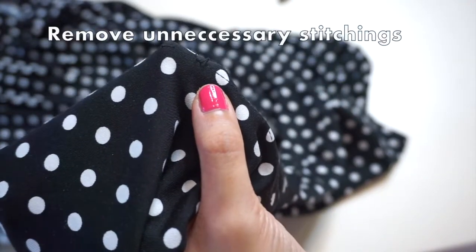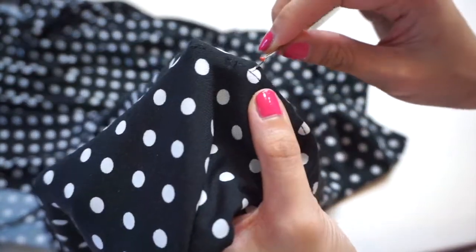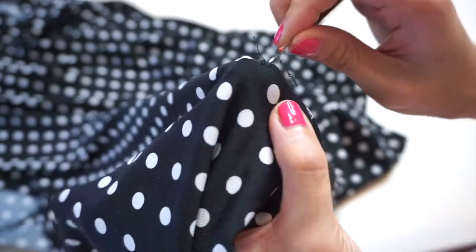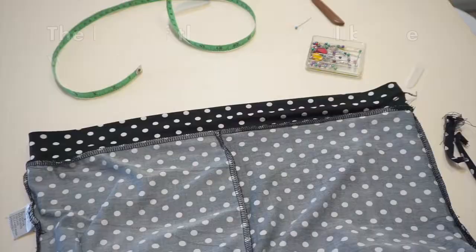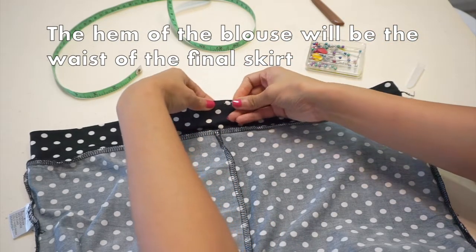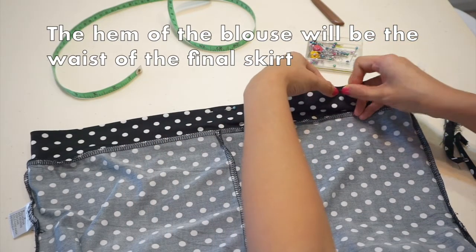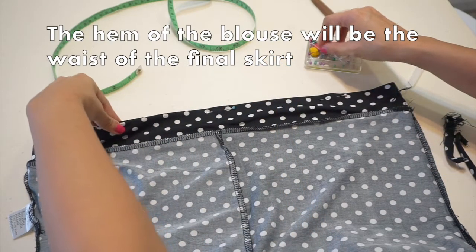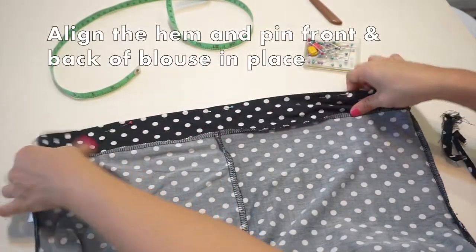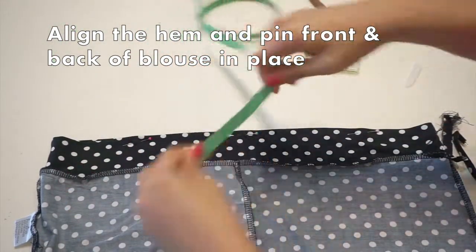We're starting by removing any unnecessary stitches from the blouse — this blouse had some odd belt loops and stitching under the arms, so I removed all of that. Next, we're going to turn the blouse upside down. This blouse came with a thick band along the bottom hem, which worked out perfectly to be the waistband of my new skirt. Before measuring and pinning the stitch line, take some time to align and pin the hem together so the front of the skirt is not higher than the back or vice versa.